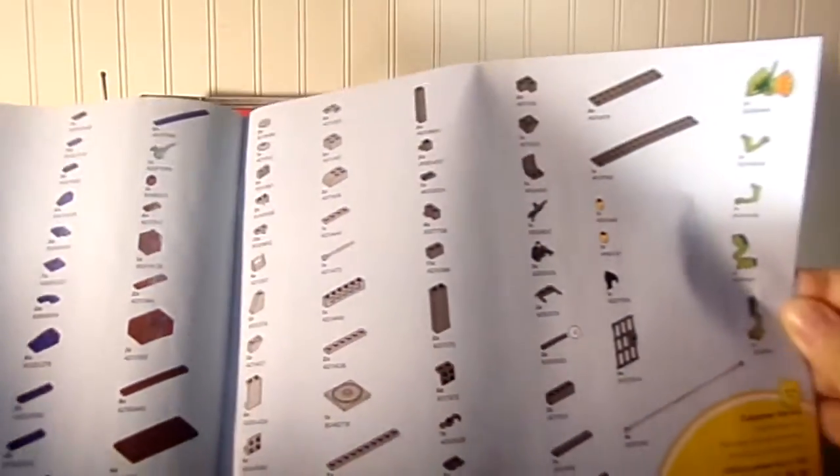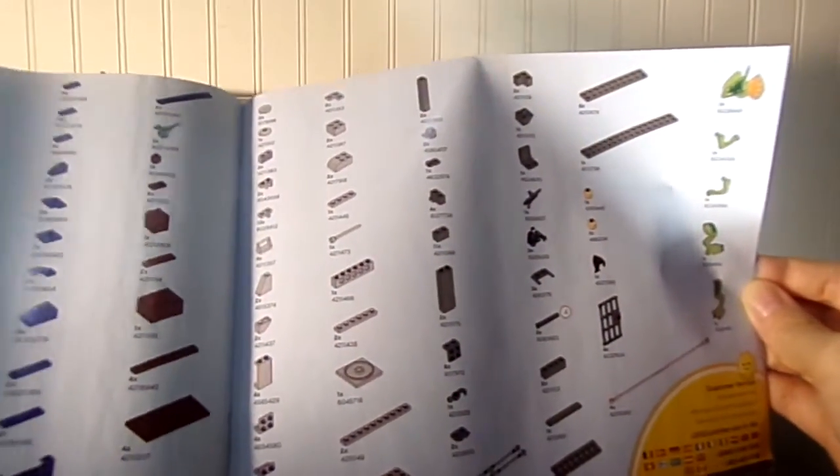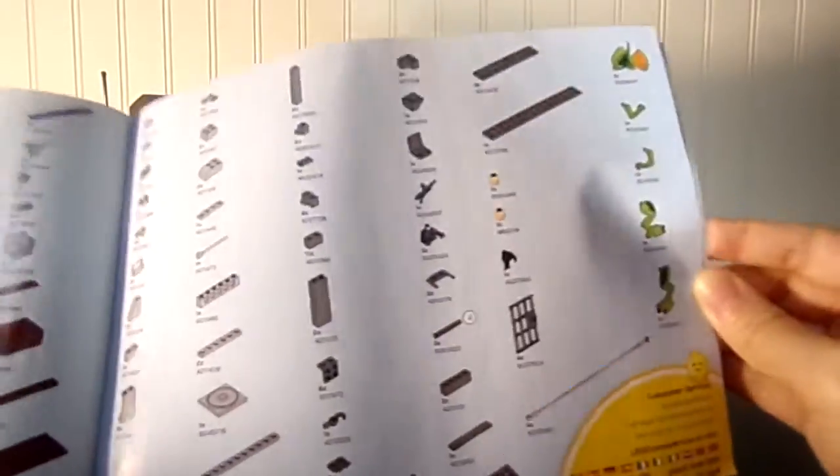I really like these Jurassic World sets, even though I've never even seen any of the movies. I think they're pretty cool and those are some great pieces — good things to customize — and they're just fun sets with awesome figures and whatnot.